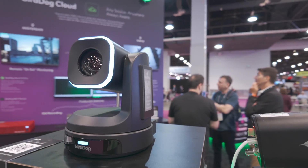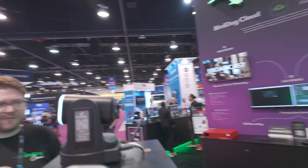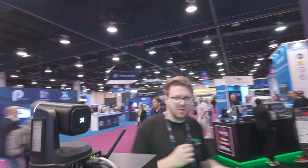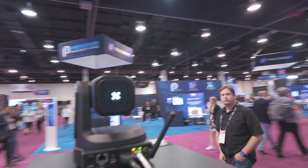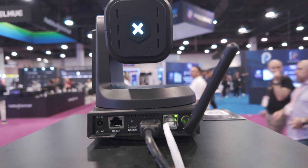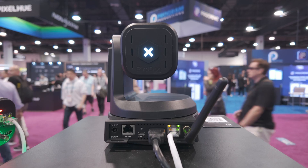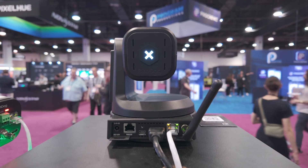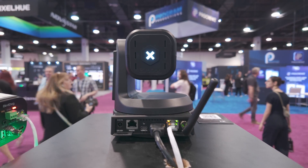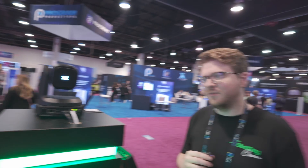We've also done the WiFi treatment, so on the back you can choose if you want to use your Ethernet port or your WiFi connection. You'll also see an HDMI connected to it, which we'll talk about in a bit. You can also do the traditional DC barrel or the PoE one-cable solution that everyone loves.